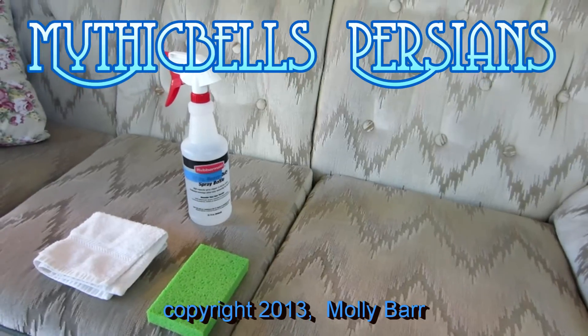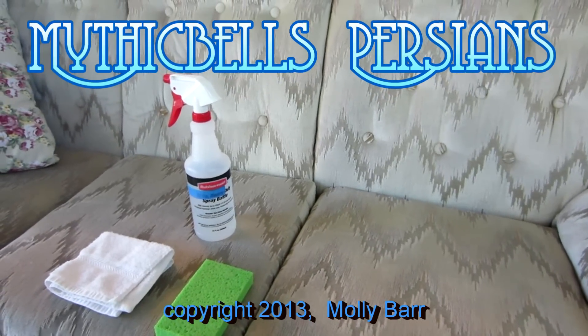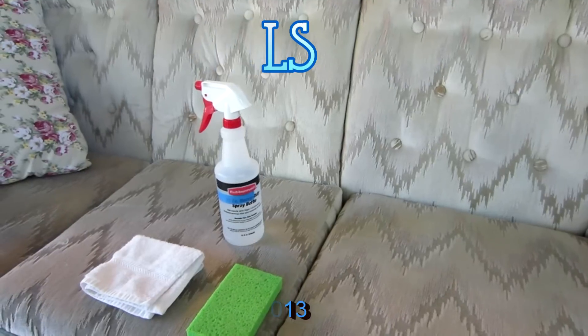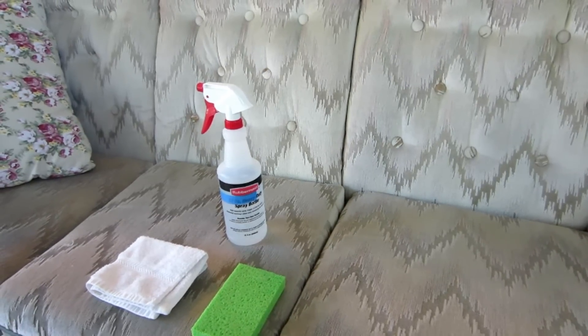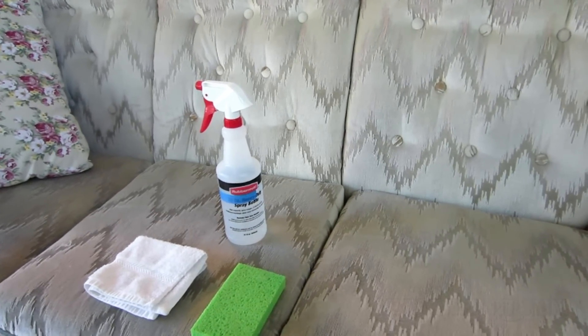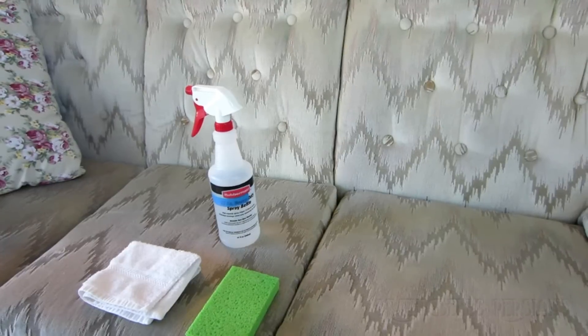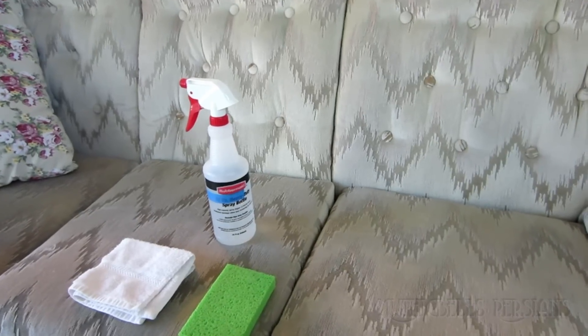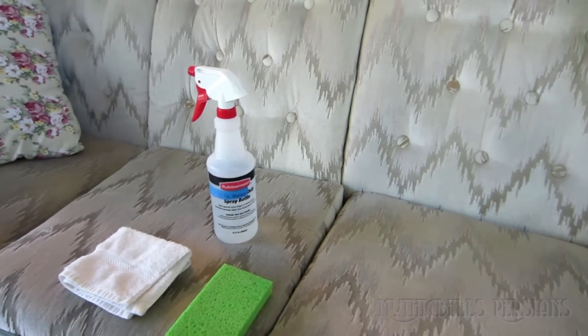I've had the question several times now, so I've decided to do a quick video on how to get the hair off of your couch and carpet. Of course, vacuuming helps with the carpet, but doesn't do a whole lot with the couch. I'm going to show you how I do it.